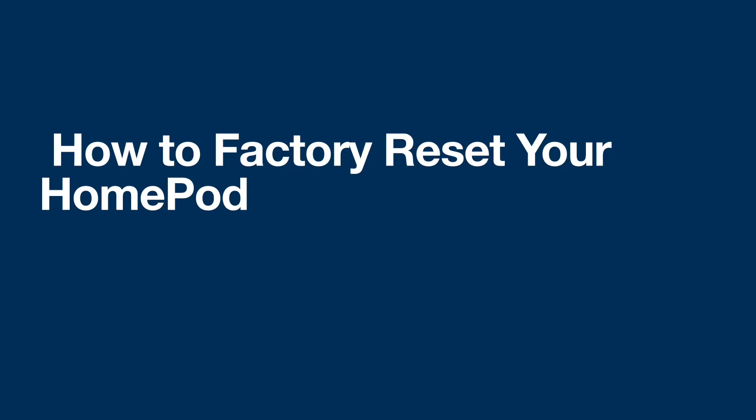Having issues with your HomePod, or are you looking to sell it? Here's how to factory reset it. Factory resetting your HomePod can help with many common issues such as Wi-Fi problems, buggy experiences, etc.